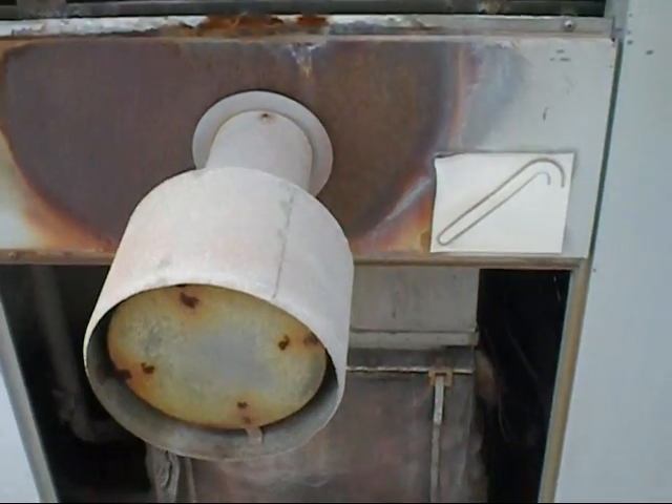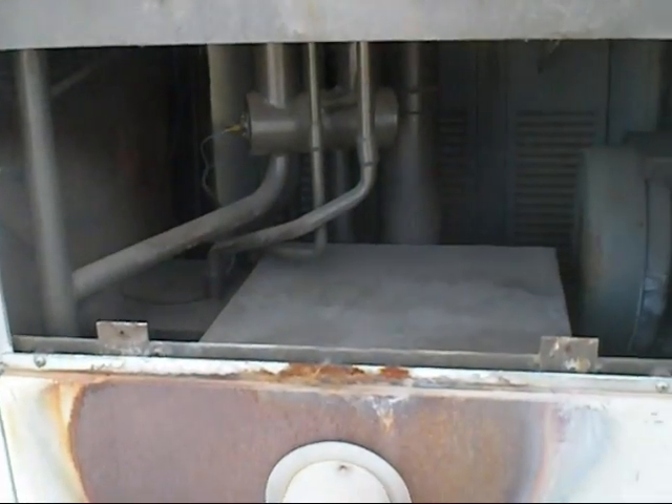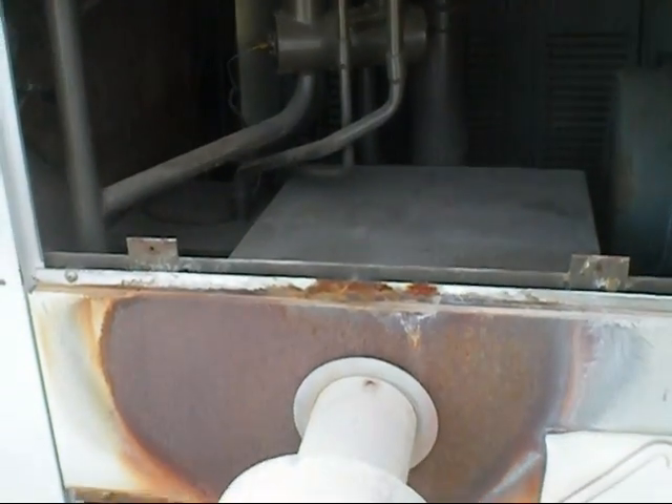I finally win. I got this unit up and running — it hasn't worked in a year, but it's working nicely now. Full of ammonia, everything.